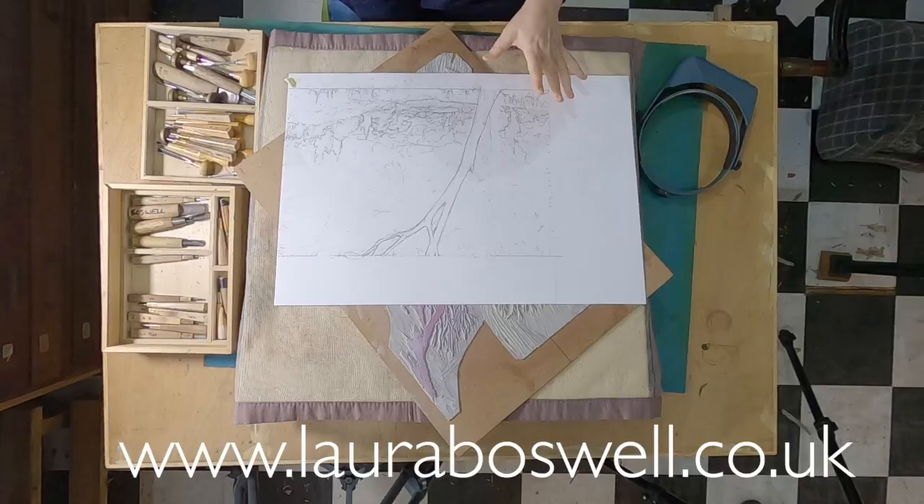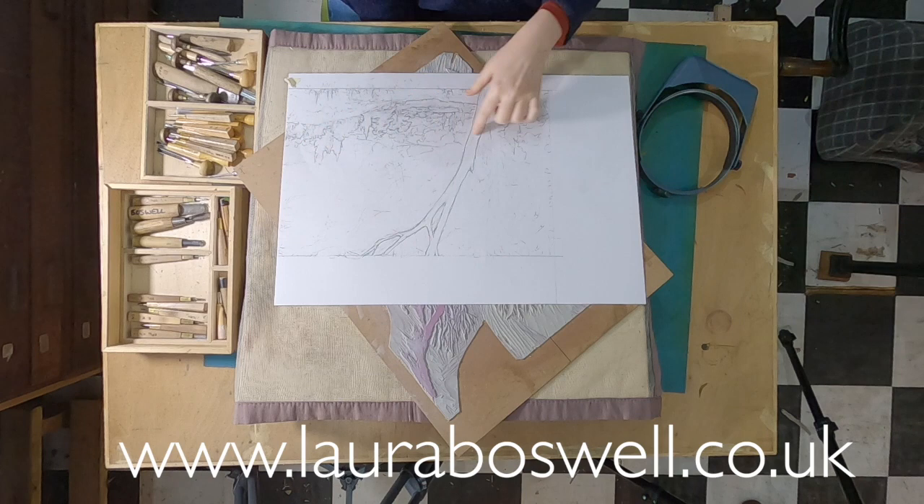Before I start I just want to show you this drawing for a new design that I'm working on, because a little while ago we made a film of me painting a cloud onto the lino and it just went like that — it was perfect immediately. I wanted to show you this drawing to show you that that is rarely the case for me, and hopefully you can see enough detail to see the masses of rubbing out and redrawing and changes.